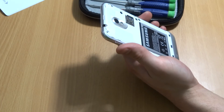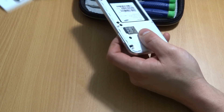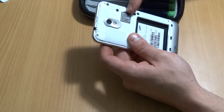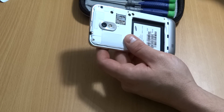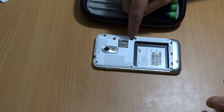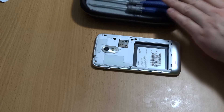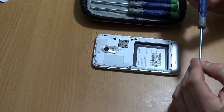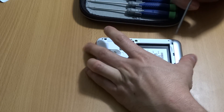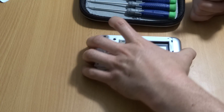First thing we're going to do is flip the phone on its back, pop open the back piece — there's a little indentation here — and pop the battery out and set that aside. Don't forget to take out your micro SD card and slide that out as well. There are six screws we need to remove, so get your Phillips head screwdriver that fits and start removing all six.